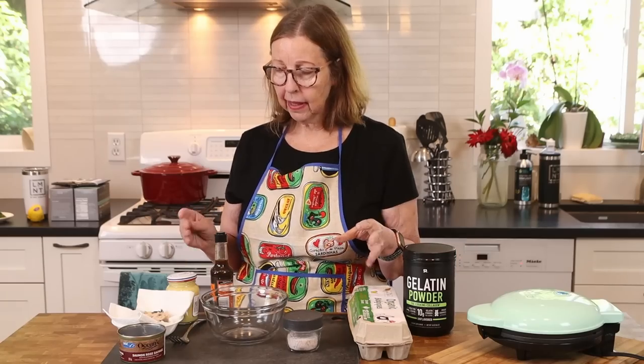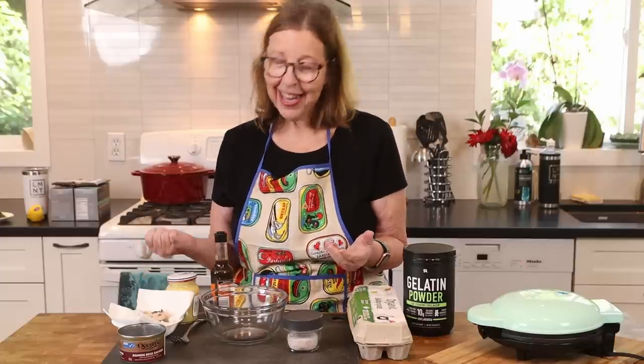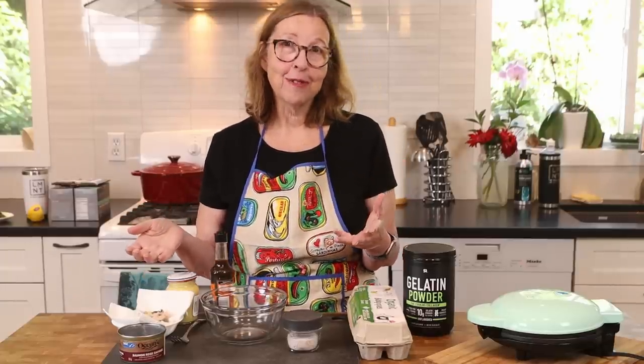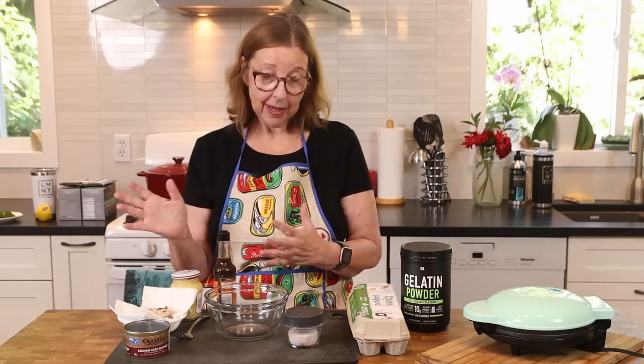This recipe was inspired by a recent video I made for sardine waffles. I know a lot of people were not thrilled about sardine waffles, but it actually turned out pretty good. With salmon waffles, I'm hoping I'm going to enjoy this just as much.